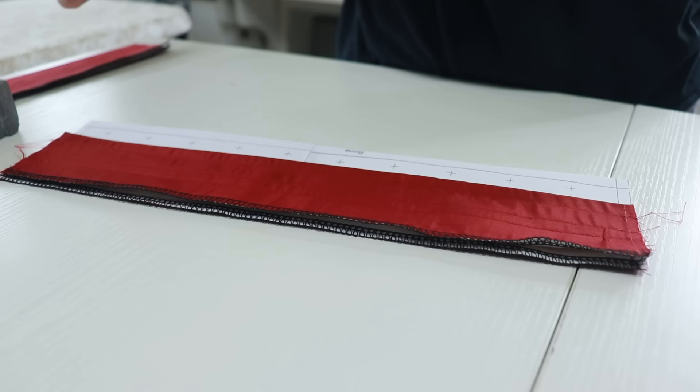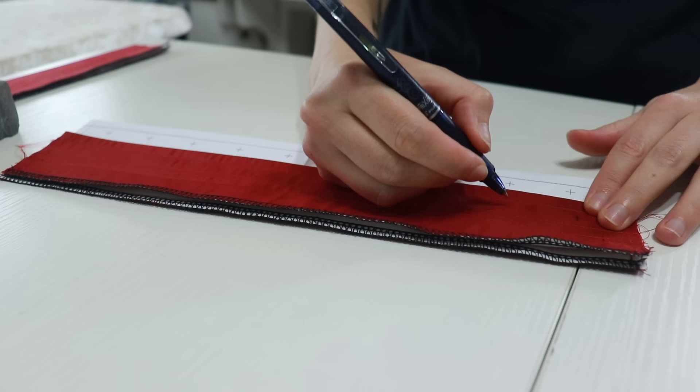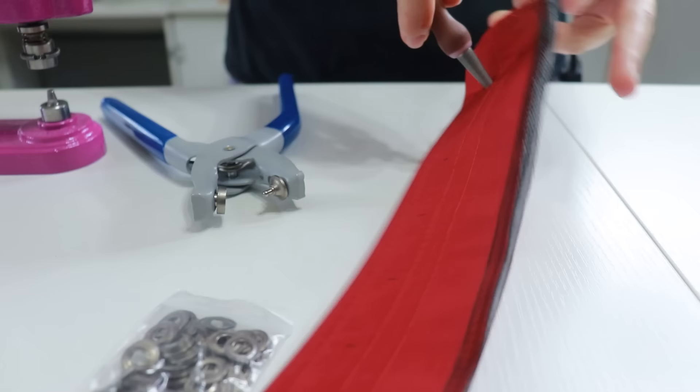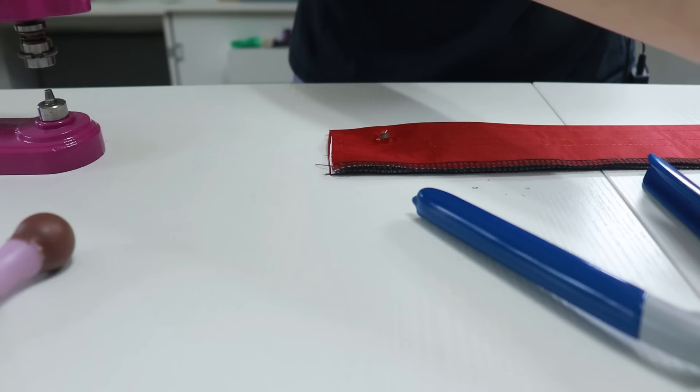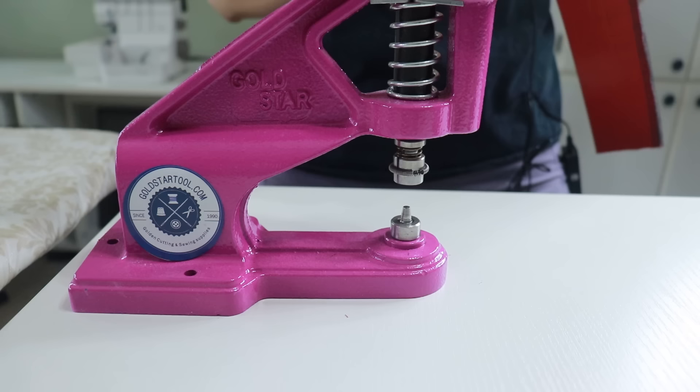For the grommets — which I don't hate doing anymore because I have the proper tools — I start by marking placement with my Pilot Frixion pen. These pens are a game changer for sewing. Using a hole punch and then my awl I create a hole large enough for the grommet, place the flat half of the grommet (a very thin washer), place the whole thing under my grommet press, apply force, and now I have a grommet.